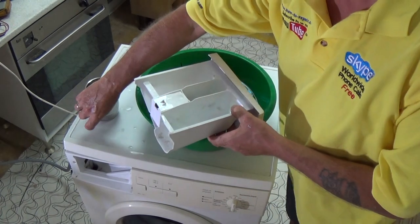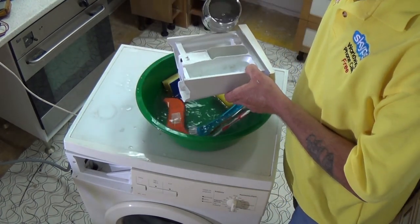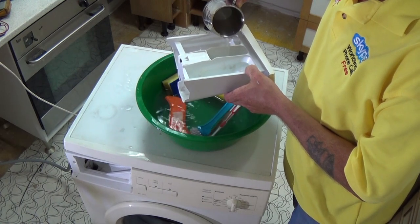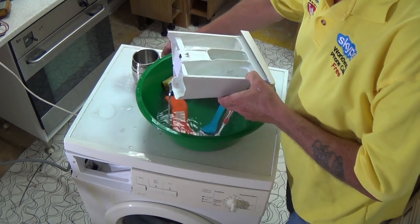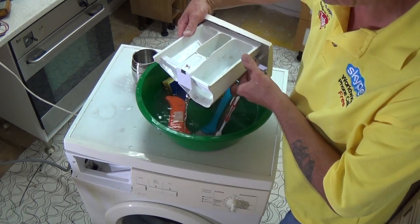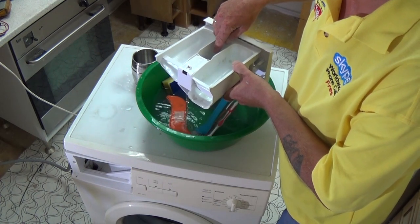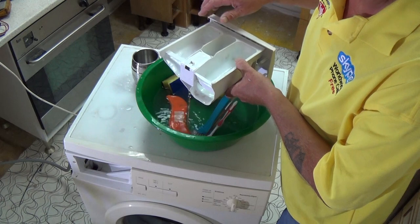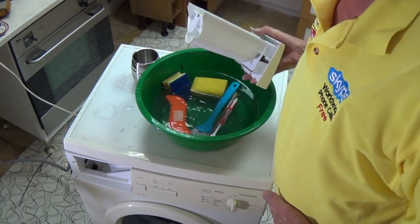Now I'll do a simulation of what should happen: when it fills up with water it flows over the top of the shorter tube and therefore causes a siphon action which pulls the rest of the liquid out of the drawer. If this is still full at the end of the wash cycle, it means your siphoning system isn't working correctly and does need cleaning.